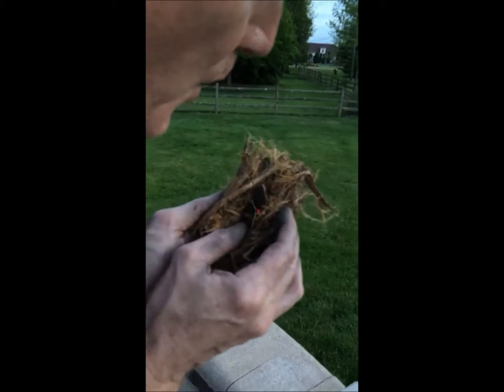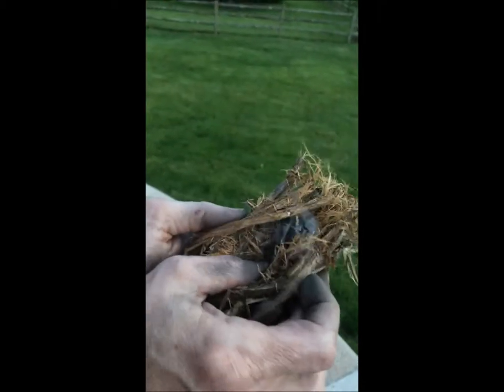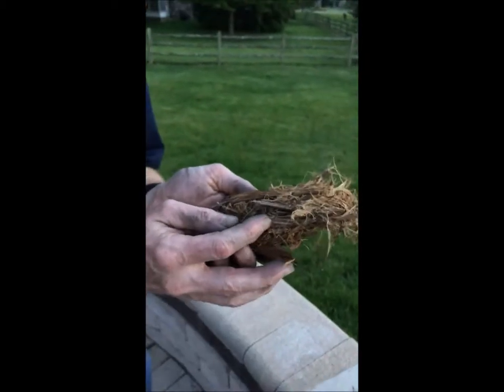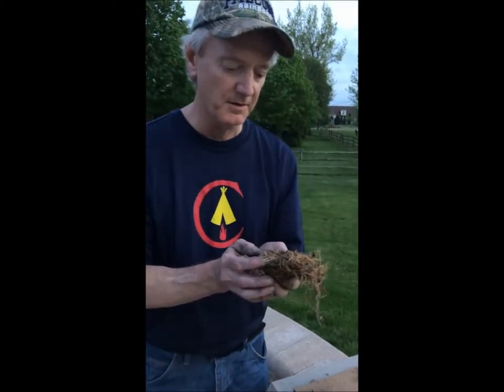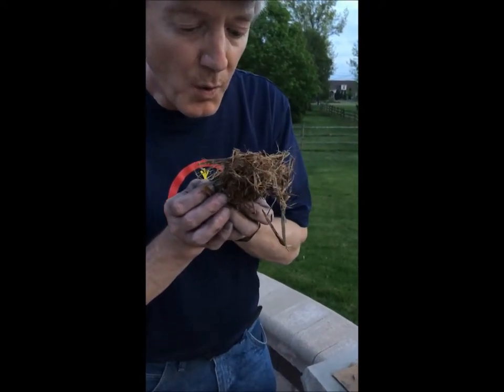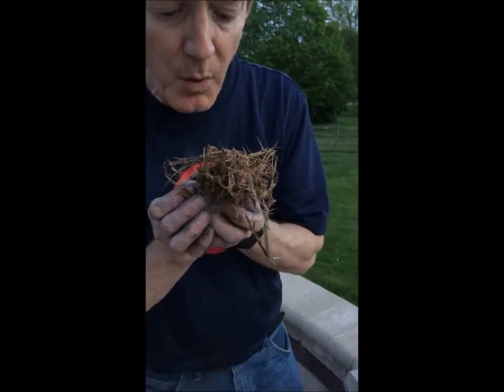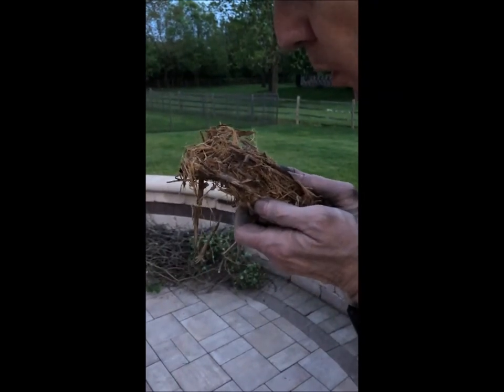You can see it smoldering in there. Now let's see if we can get it to flame. I have a tinder bundle here from some cedar bark I gathered on a walk in the woods a few days ago. You don't have to get in too big of a hurry — this will last a long time.